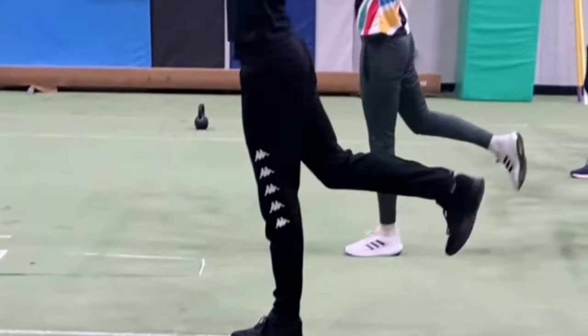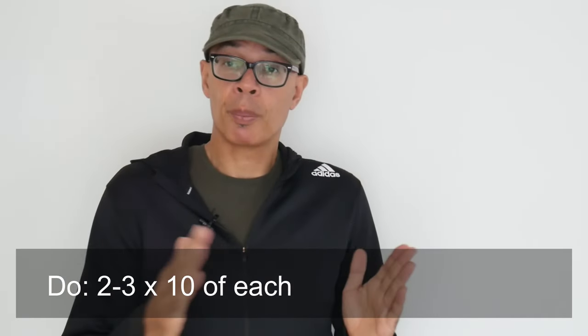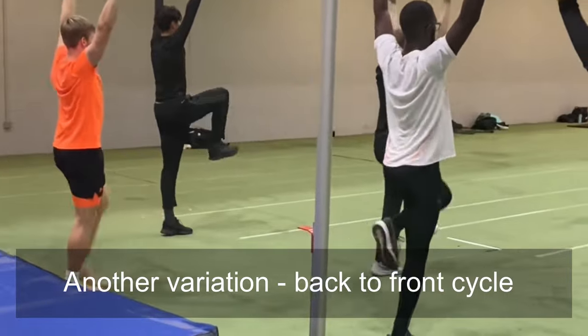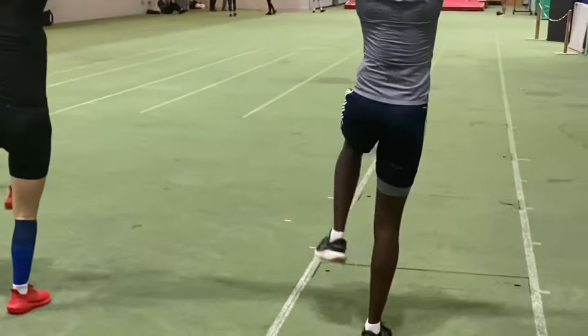Using a bar can also teach you to better recruit certain muscle groups. These reverse hamstring lifts are doing just that. The bar's position overhead prevents the torso from moving too much backwards and forwards. Therefore, the athlete has to engage their glutes and hamstrings in order to take the leg backwards — and that's what's key: the engagement of the correct muscles for the correct exercise.